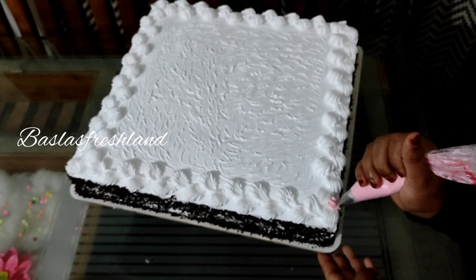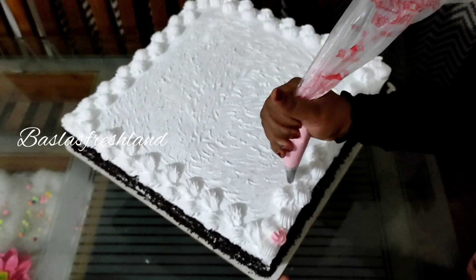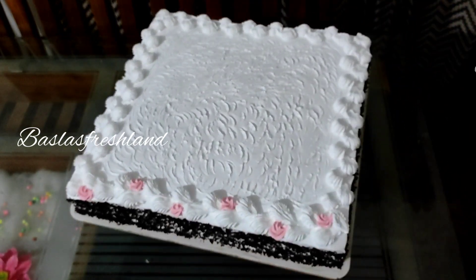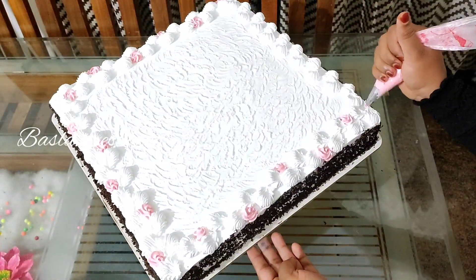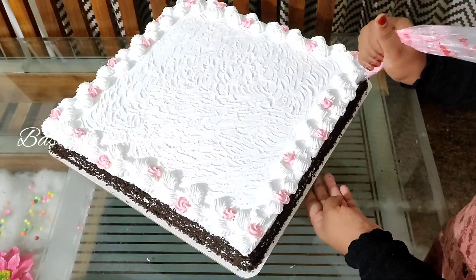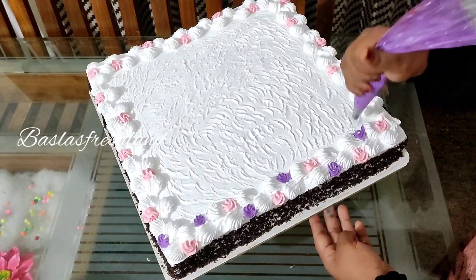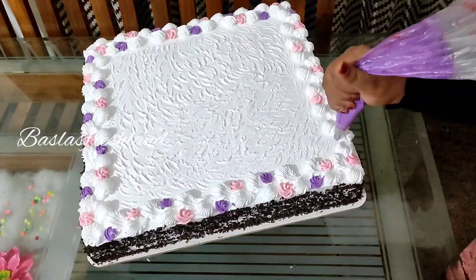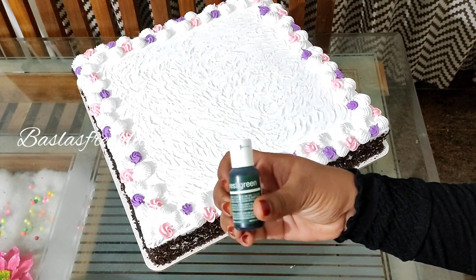I am going to add a little bit of flowers. Cook these little flowers — the only shape of these little flowers. Now these are the little leaves. I read the color from Chef Master's.